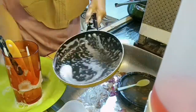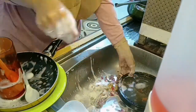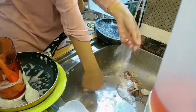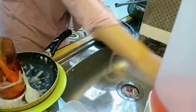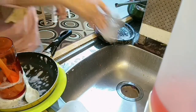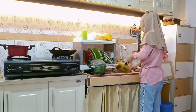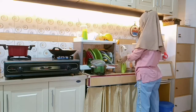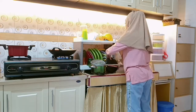Lumayan banyak hari ini cuci piringnya karena beberapa kali aku nyuci supaya nggak numpuk-numpuk. Kalau kayak kemarin terlalu banyak yang numpuk jadinya penuh banget di sink aku, makanya ini aku cicil aja dulu karena yang lainnya juga belum bisa dikerjain.